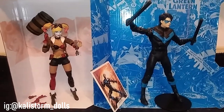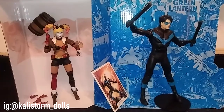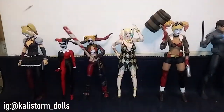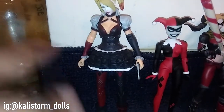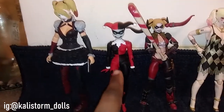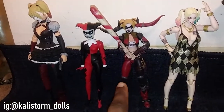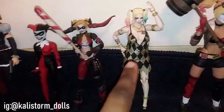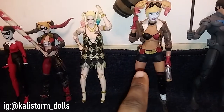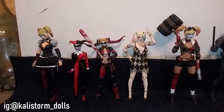I have other figures of both characters, so I'm going to bring them out for a quick height comparison. This is my Harley Quinn collection: video game Harley Quinn from the Batman Arkham Knight series, comic book old-school Harley Quinn, Injustice Harley Quinn, live-action Harley Quinn, and the Aunt Lucia Harley Quinn. You can see she's the tallest out of everyone — that's the lineup.